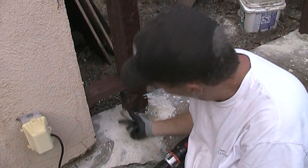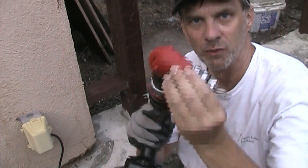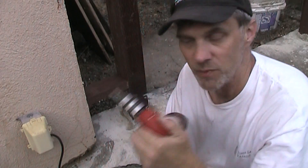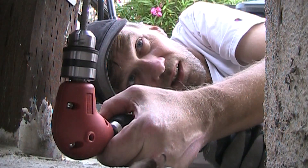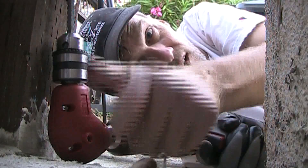My drill won't fit into this space, so I've got this funky little right-angle drill that I got a long time ago. I think I've used it about three times, but when you need it, it's the only thing that will get the job done. These posts may not look the prettiest, and I got kind of messy with my cement down here, but these things are really, really sturdy. So now I can go ahead and get started on the gate itself.